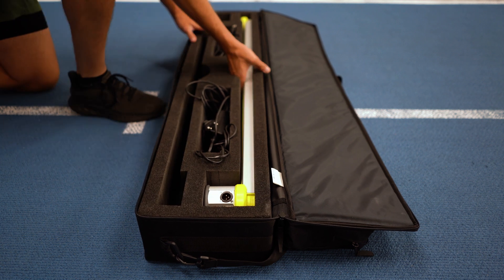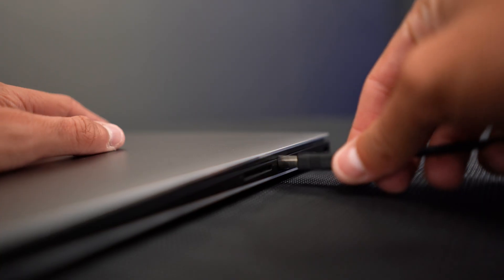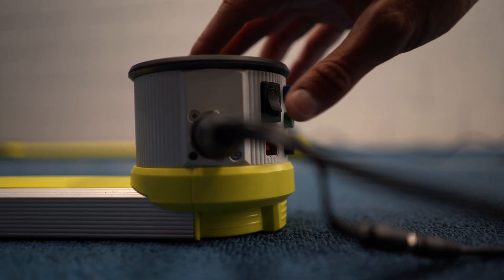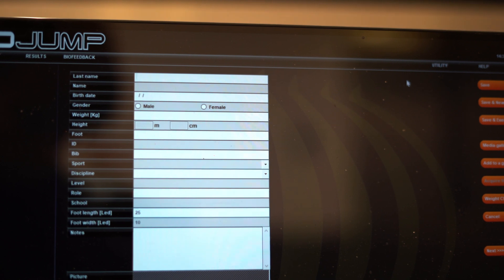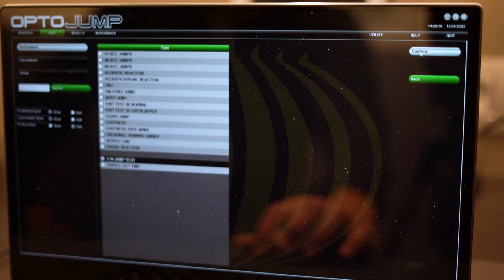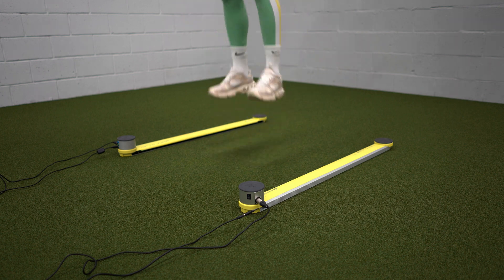The OptoJump Next system, on the other hand, takes a bit longer to set up. You'll need a socket for power supply and a PC or laptop, because the software doesn't work on Apple products. Once you've plugged in all the cables and turned on the one meter bars, you need to create a profile for your athletes before you can test them. Once that is done, you can choose between different pre-made tests or make one yourself. From there on, things almost work automatically. If you want to test a full group, you just select all the athletes you want to test and the software will just rotate through them one by one.